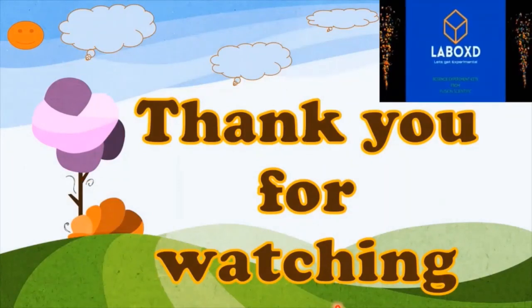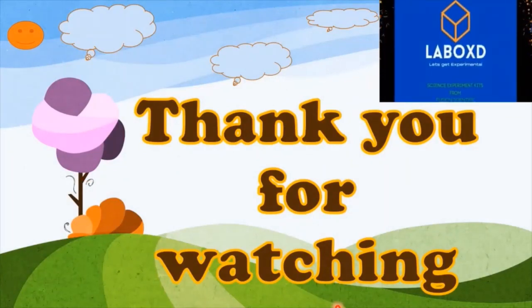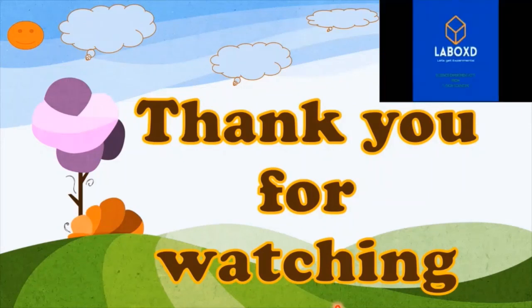Thank you for watching. I hope you enjoyed performing this experiment.